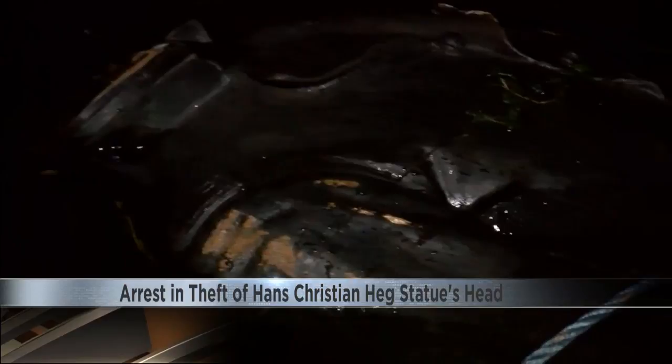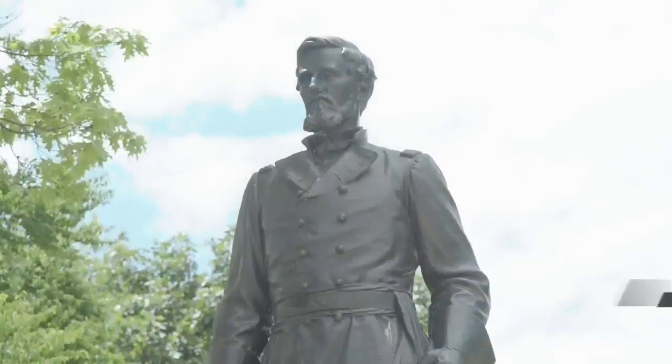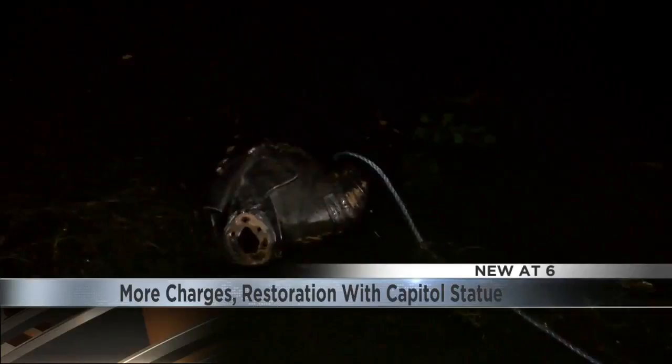Even with the absence of that key statue piece, a restorationist is bringing back the likeness of the Civil War colonel. New at 6, Tony Galley has got you covered on continuing efforts surrounding this history. The statue of abolitionist and Wisconsin Civil War Lieutenant Hans Christian Hague toppled during protests of police treatment of people of color.